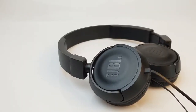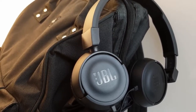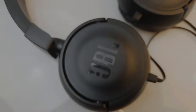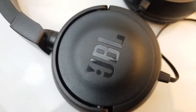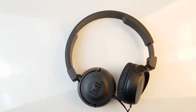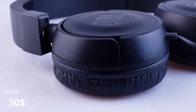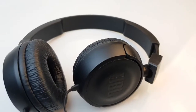In this video I'm going to be reviewing the JBL T450 Pure Bass Edition headphones. The T450s come in at just under $30 and for the price you do get quite a lot.